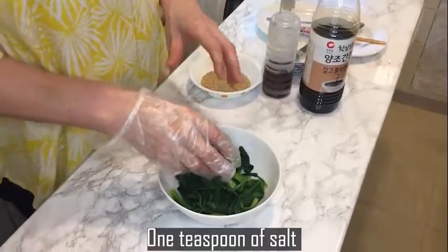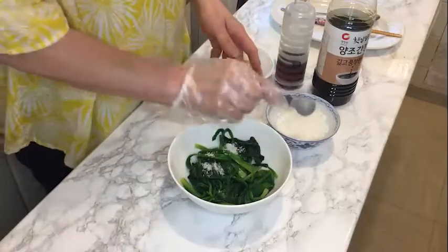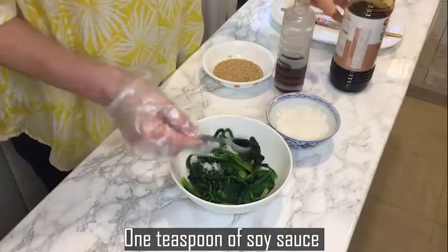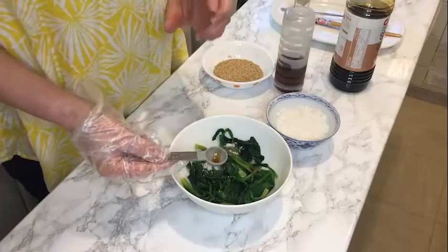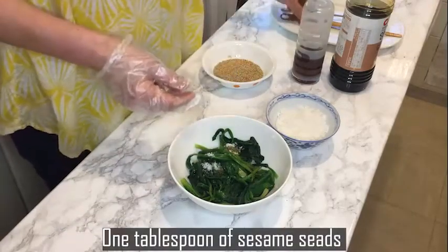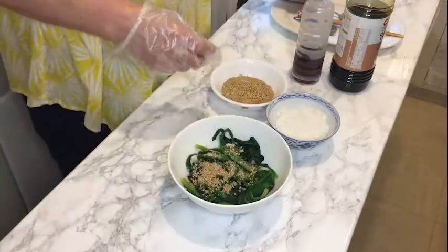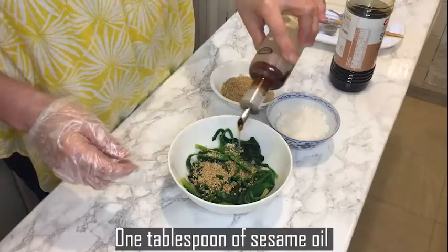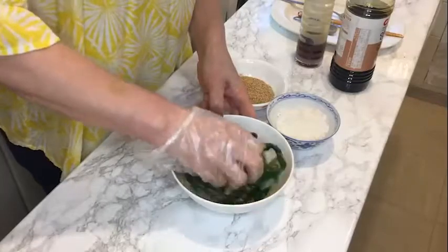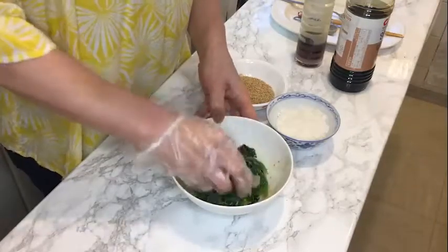Now I'm going to season my spinach. I use 1 tablespoon sea salt, 1 teaspoon soy sauce. Try not to make the spinach watery. Then add a little bit of sesame seeds — about 1 tablespoon — and some sesame oil, about 1 tablespoon. Mix it all together. That's the spinach done.